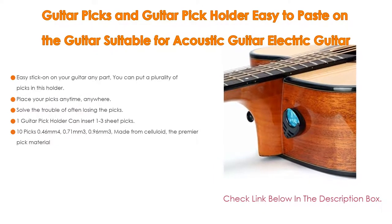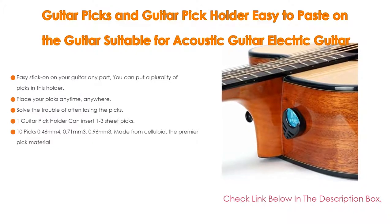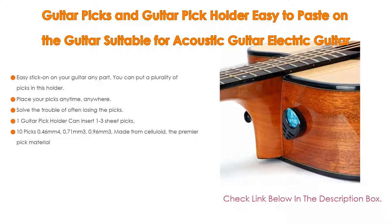One guitar pick holder can insert one to three picks. Also included are 10 picks in thicknesses of 0.46mm, 0.71mm, and 0.96mm, made from celluloid — the premier pick material.